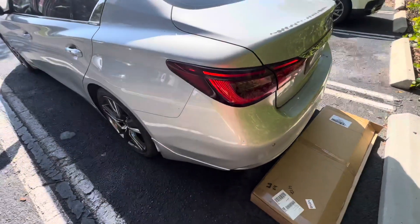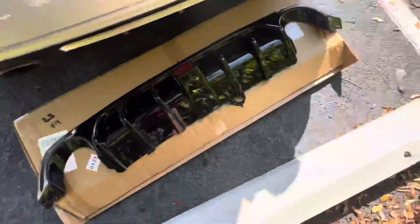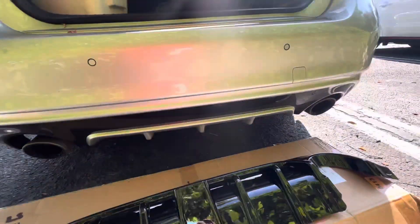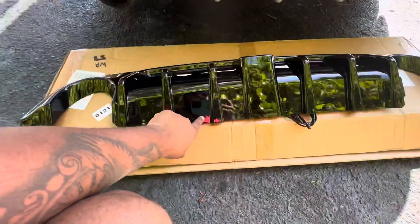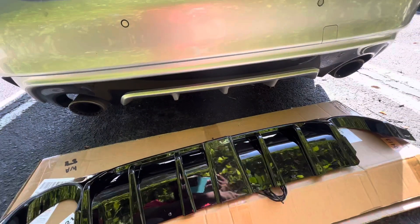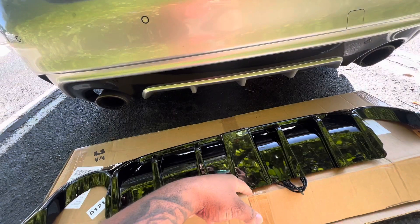Here's the diffuser right here. We're gonna mark it up first and then screw it in — I already put the screws in here. We're gonna clean off the surface, lock it up, see how it looks, and then move along.